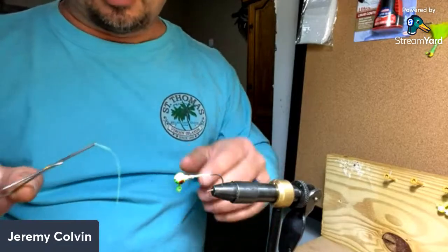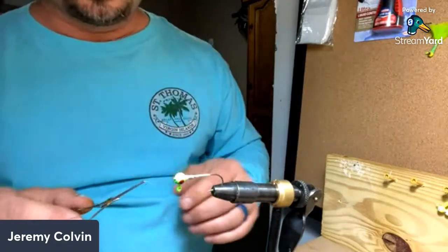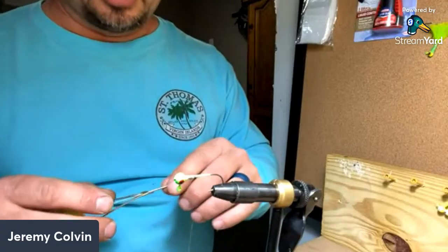Philip says tying is relaxing — it sure is, especially when the weather's like it is here in Kentucky, about 15 degrees and snowing. It's fun to stay in and do something like this.